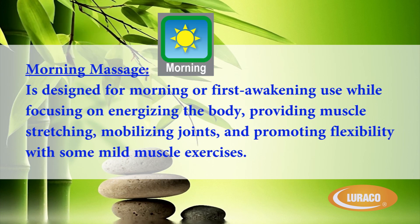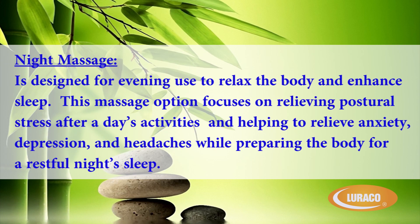Morning Massage is designed for morning or first awakening use while focusing on energizing the body, providing muscle stretching, mobilizing joints, and promoting flexibility with some mild muscle exercises. Night Massage is designed for evening use to relax the body and enhance sleep. This massage option focuses on relieving postural stress after a day's activities and helping to relieve anxiety, depression, and headaches while preparing the body for a restful night's sleep.